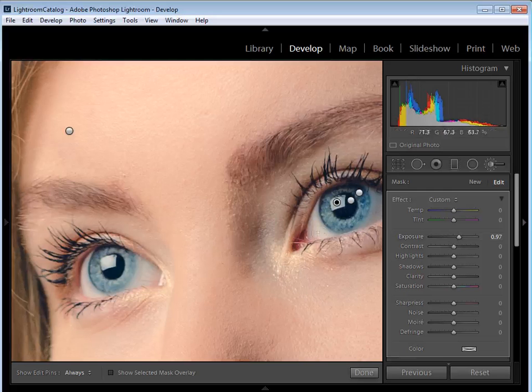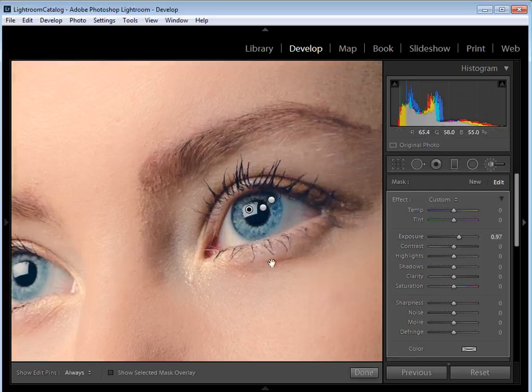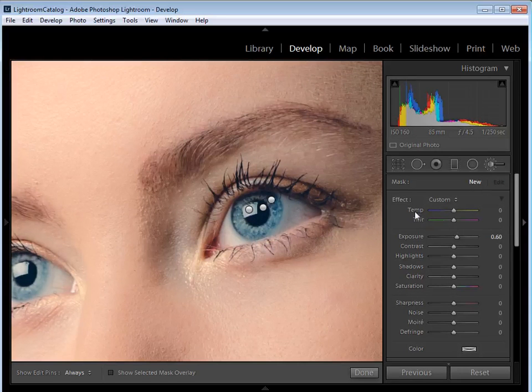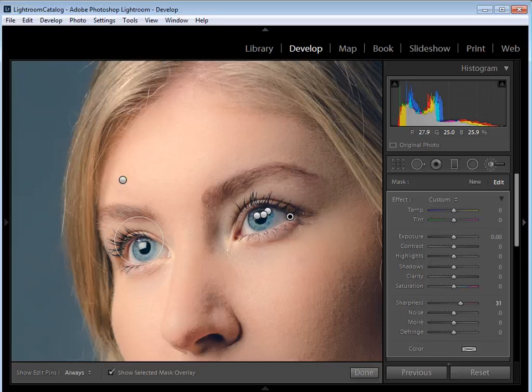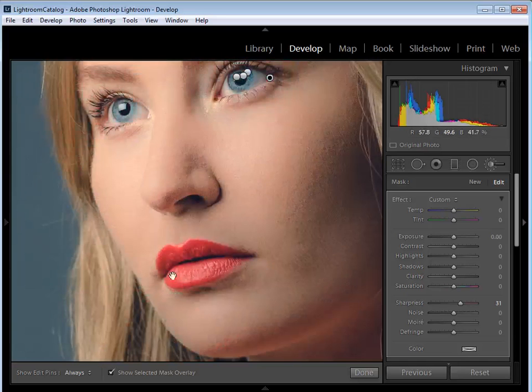The next thing I want to do with the Adjustment Brush is add a bit of local sharpening over the eyes and the mouth. Click New, double-click Effect to reset, and increase Sharpness to around 30 for a subtle effect. Increase brush size and zoom out a little so both eyes are in frame, then roughly paint over both eyes and then down to the mouth to make those areas stand out nicely against the softened skin.